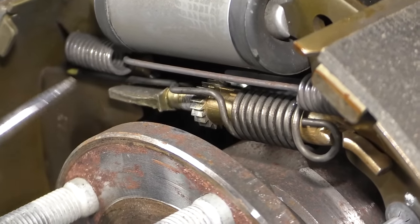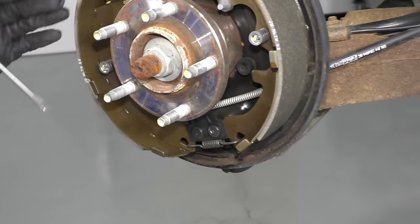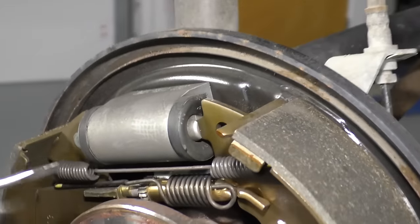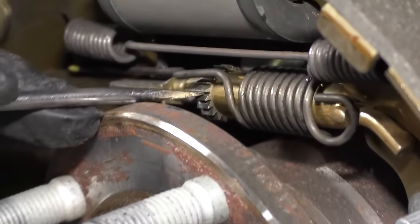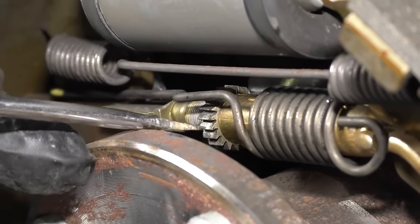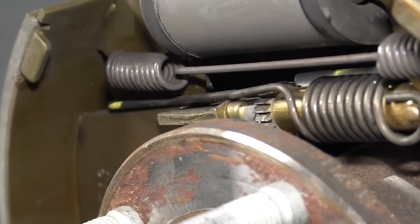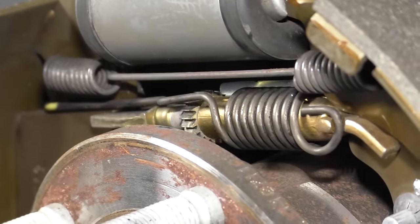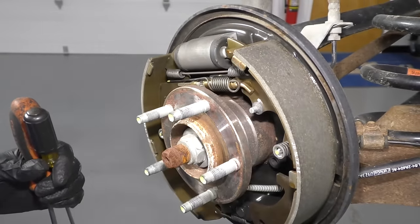Before you even take these drums off, make sure you didn't have your parking brake on, because otherwise that's going to mess up the adjustment or make it hard to get the drum off. To adjust this adjuster, all I've got to do is take a straight blade screwdriver and just count the clicks. If you go three clicks, just remember you did it three times. Then we're going to put the shoe up, check, and make sure you have a little bit of drag. Make sure these shoes are nice and dry when you do this.